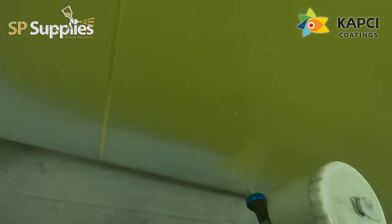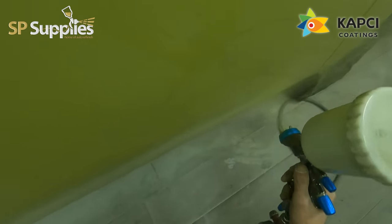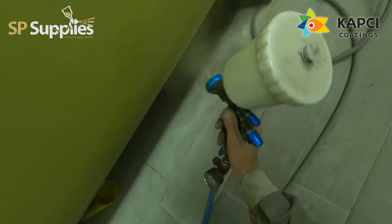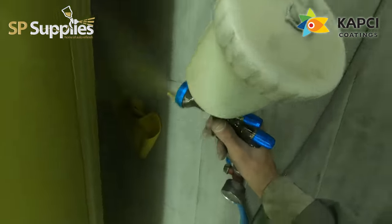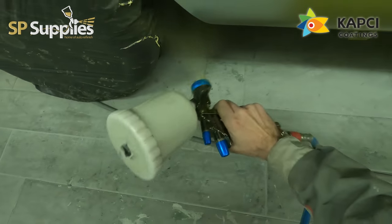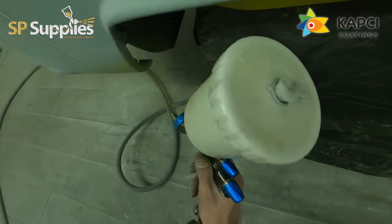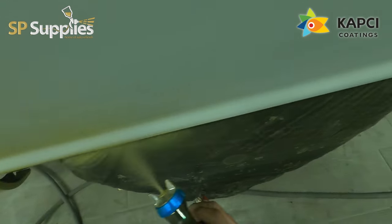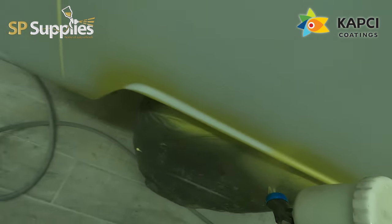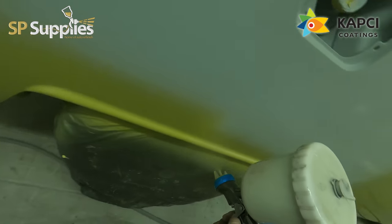Or you could do say two coats of gloss and one coat of clear if you really wanted to. Once you finish your second coat, give it 10-15 minutes to flash off, clean your gun out, come back in the booth with some clear mixed, and then just shoot one coat of clear straight over the top. Obviously using the Capsi gloss and the Capsi clear together would probably be a good idea because it's probably got a lot of the same chemicals in it, so you know you're going to get a good bond. As long as everything's within the flash-off times, we've never had an issue and we've done plenty like that.